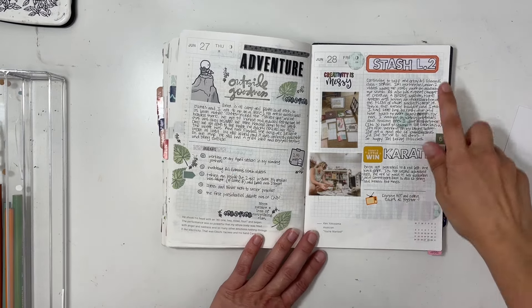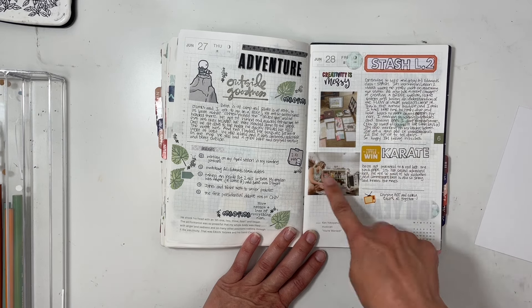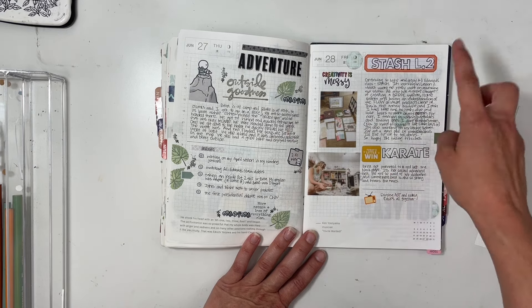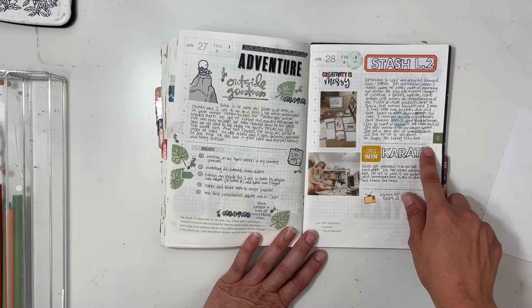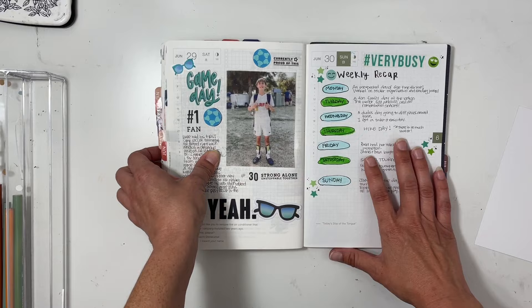I continued working on the Stash Class, so I put in photos from that past week relating to the class, and also captured my daughter getting promoted in karate.